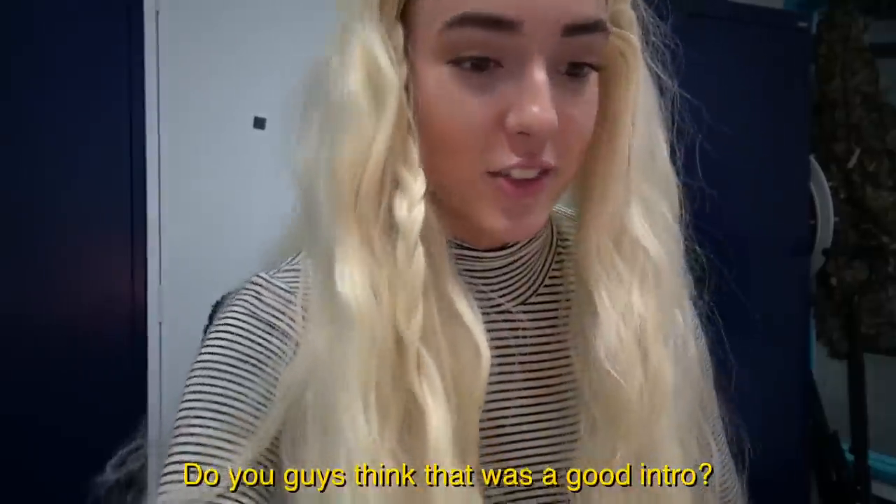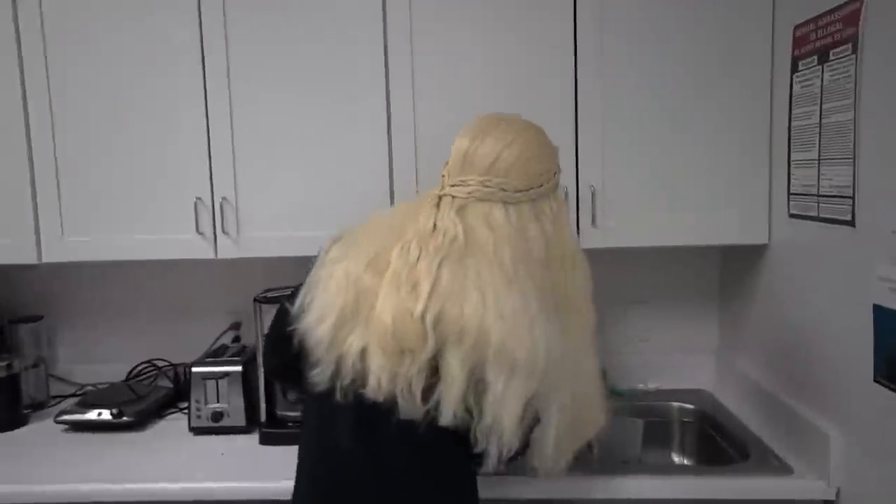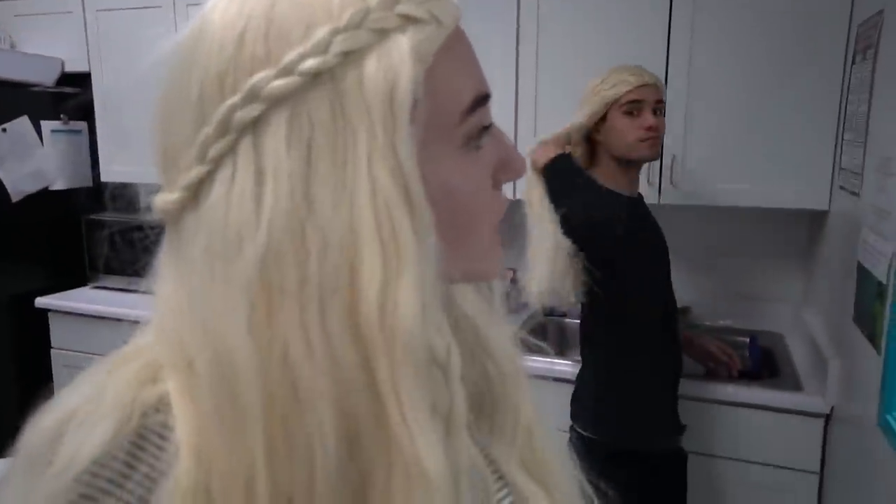Do you guys think that was a good intro? On my way to the kitchen. I think I need something from underneath the cabinet. I wanted to maybe grab some forks, but we're out of forks. I was thinking of using those as something to duct tape it to, but I don't know. I guess I won't do that.